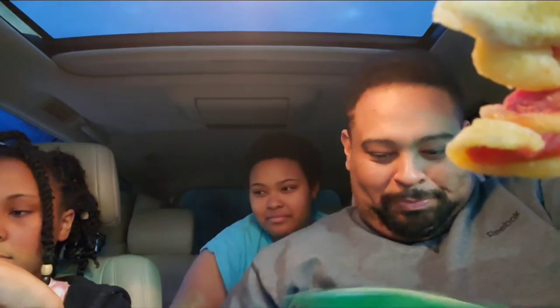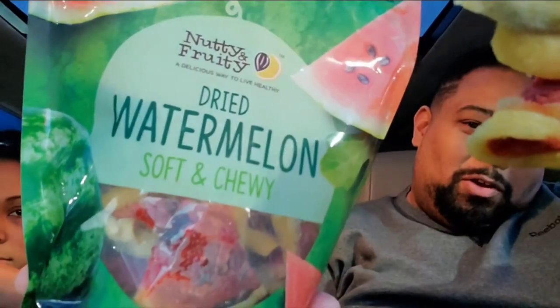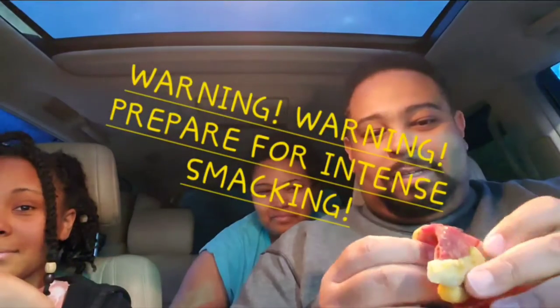What the hell is the size of my camera? There you go. Nutty, fruity, dry, soft, chewy watermelon. It's a Costco find.